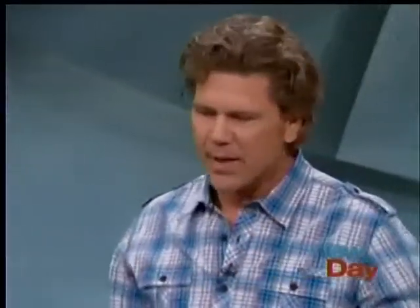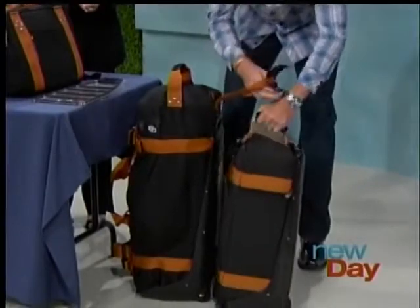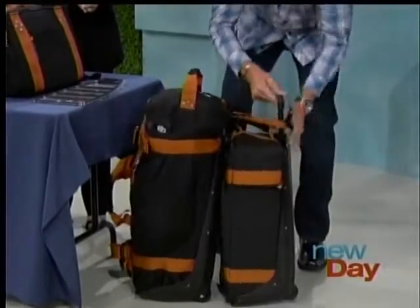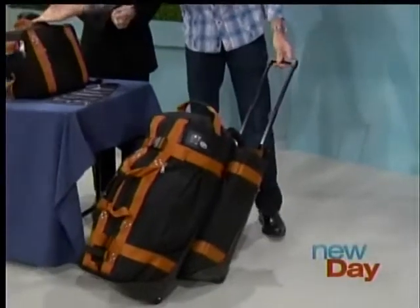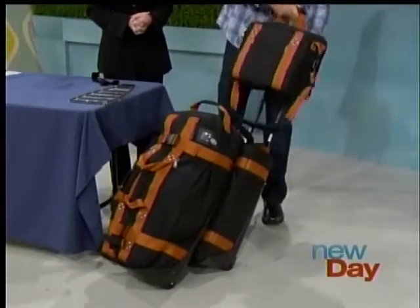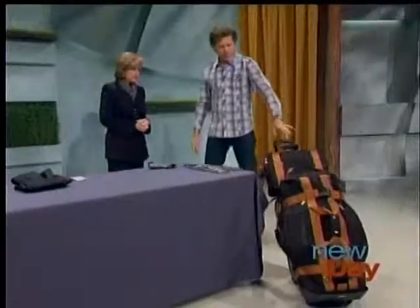What you do is take the check-in piece and connect it to the carry-on, and it creates one rolling piece. Then you go ahead and put your shoulder bag right on top, and now you've got a beautifully balanced system. Look at that — it can roll on its own and it doesn't fall over.